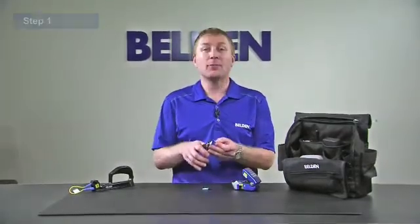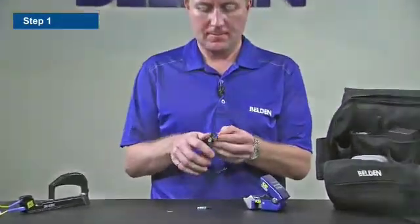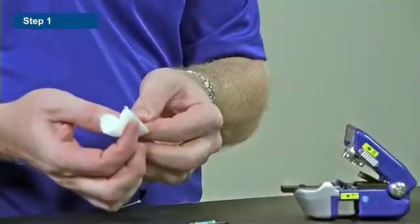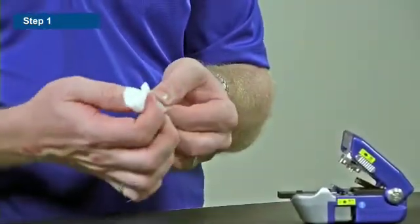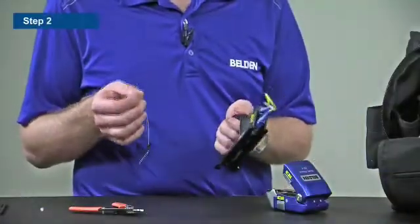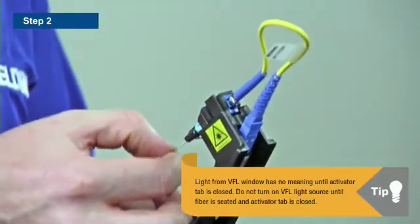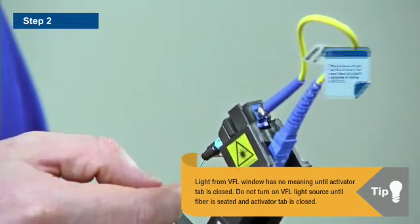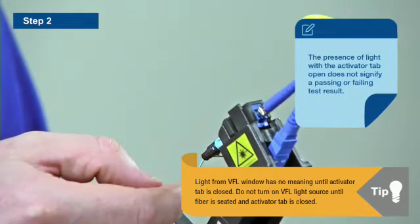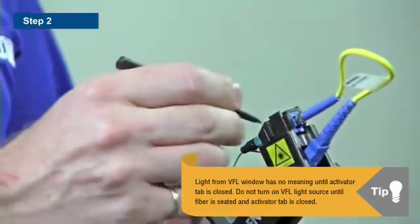We can terminate fiber in 3 easy steps. Step 1: let's prepare the fiber. Step 2: insert the fiber into the connector, then close the activator tab.